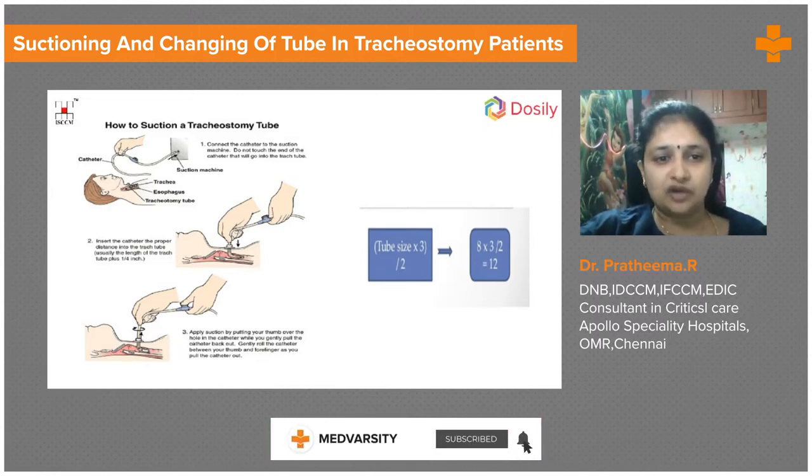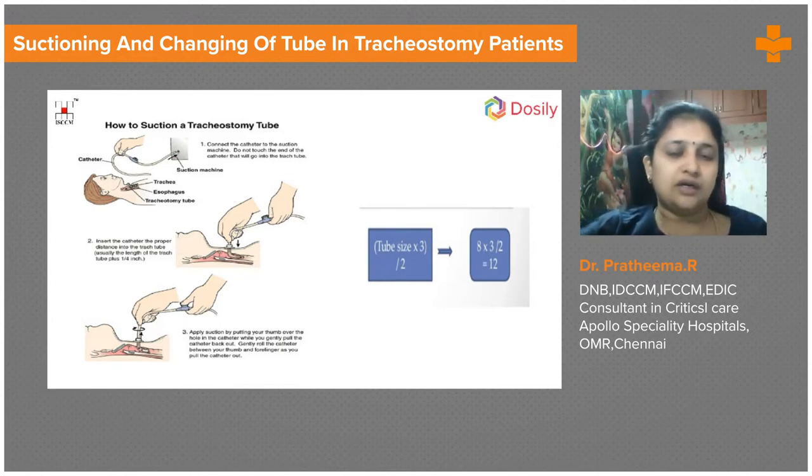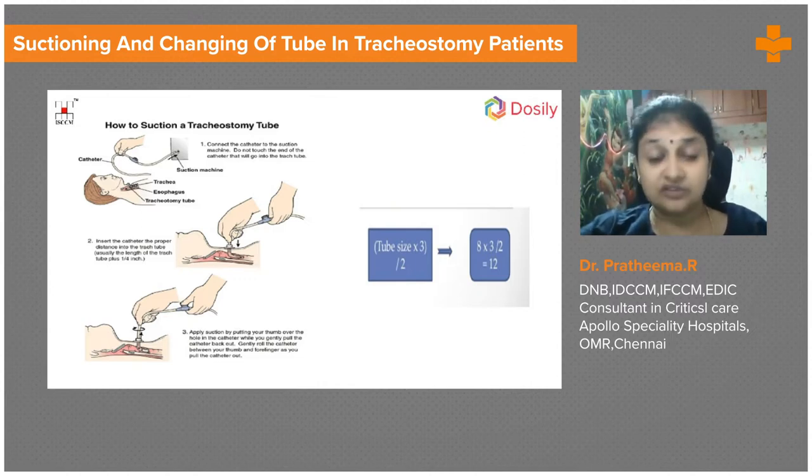Before suctioning, the patient needs to be pre-oxygenated with a good amount of oxygen. It is important to suction before nebulizing the patient, not after, so that the drugs are not wasted. The tracheostomy tube cap is opened before suctioning, and all airway management devices must be ready.